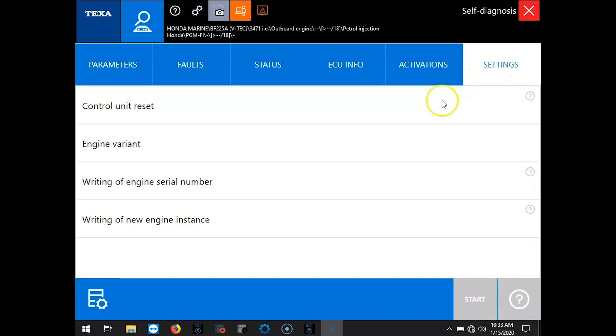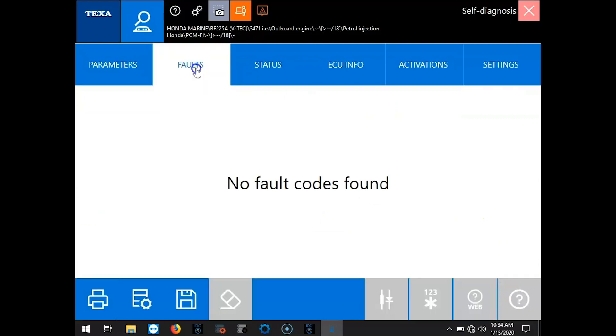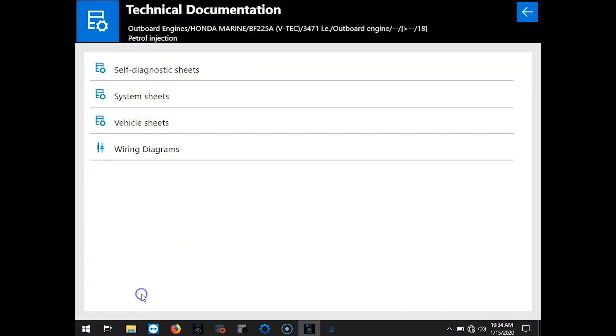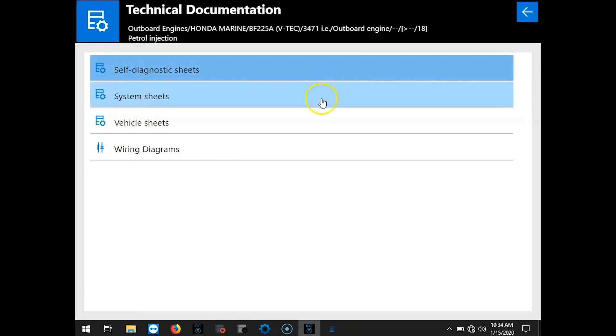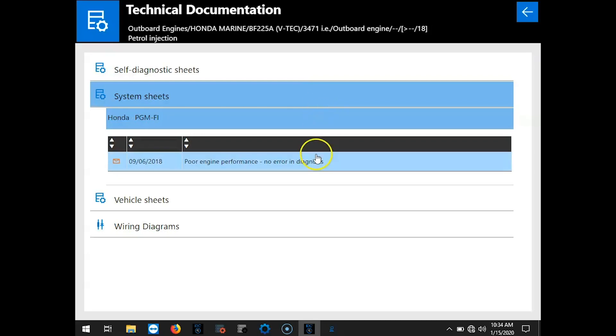Here's your settings: your control unit reset engine variant, writing the engine serial number, and the new engine instance. When you click on that, it's going to give you step-by-step what to do. This little icon is where you can also get to your technical documentation. Here's your acronyms dictionary and your system sheets.